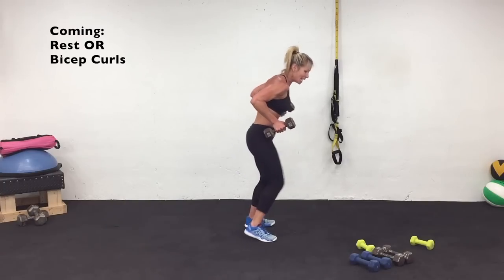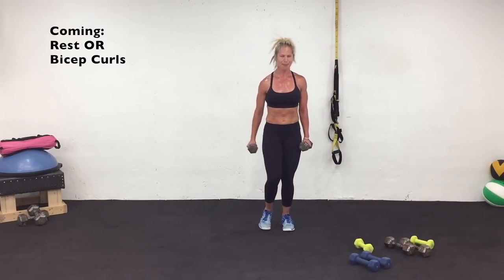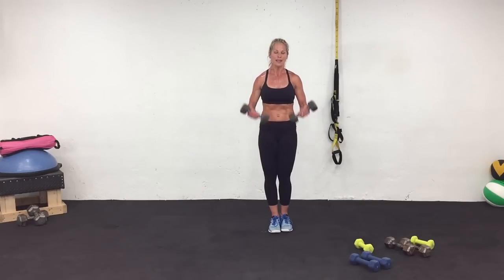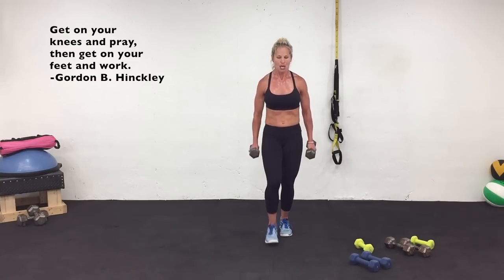Three, two, one. I'm grabbing my 10-pound weight — bicep curls for one minute. One-minute break. Follow me when you're ready. You're going to feel it right away. How are you feeling? Sweat is pouring out for me.